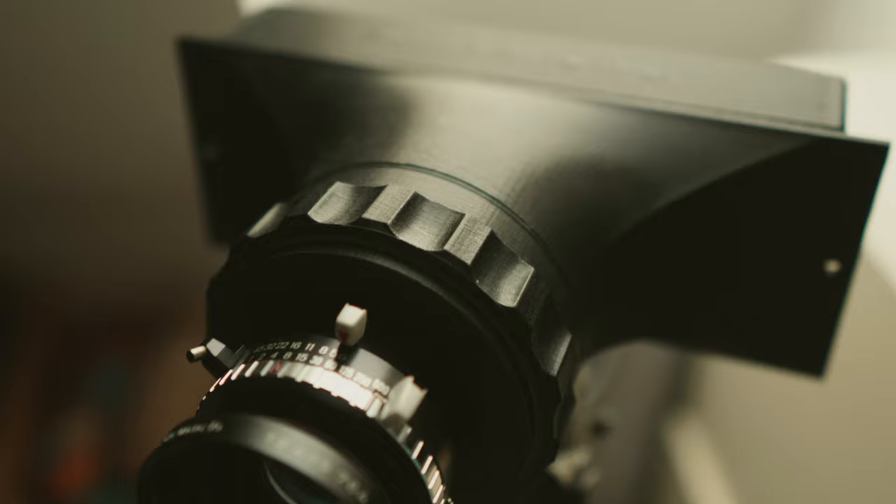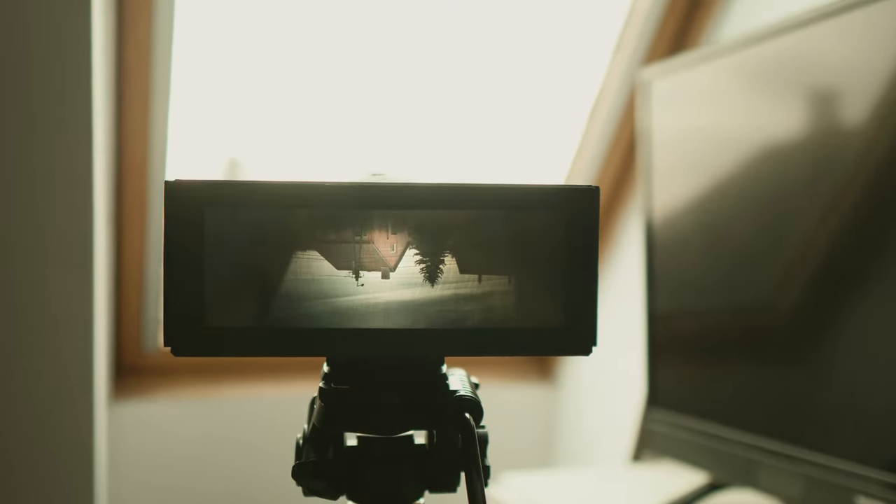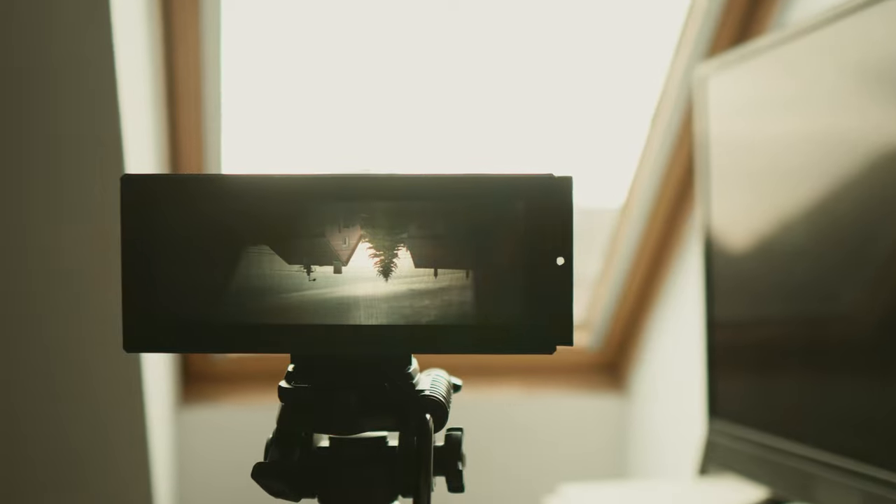But what is it, you may ask? Well, the H617 is the upgraded version of the F617, as I promised. It has a helical focusing system and a ground glass. Why would you bother upgrading a camera that was already amazing? Because I wanted to make it even more amazing.